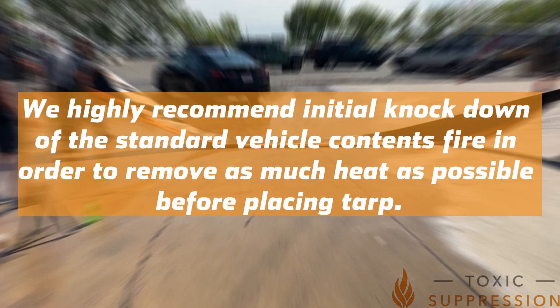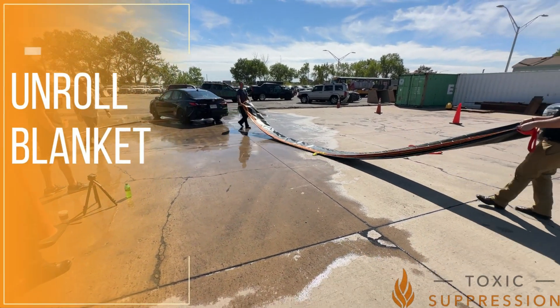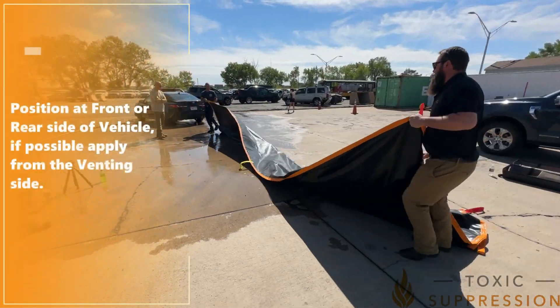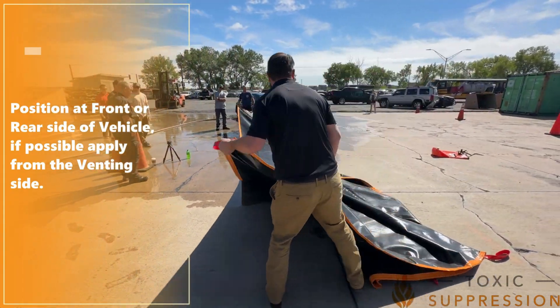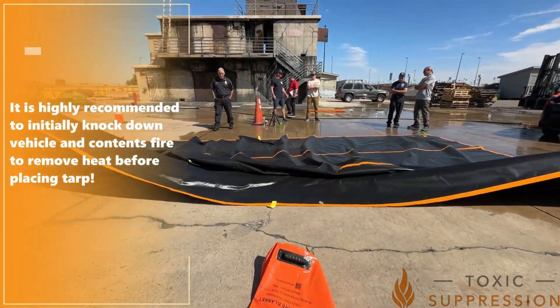We highly recommend initial knockdown of the standard vehicle contents fire in order to remove as much heat as possible before placing the tarp. Unroll and stage the tarp at the front or rear of the vehicle. If possible, apply from the vending side as indicated in the vehicle's ERG. Remember, initial knockdown to remove heat is key.